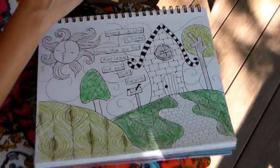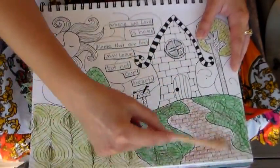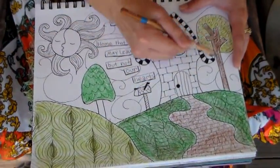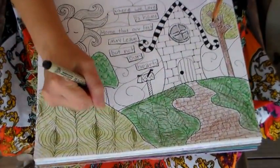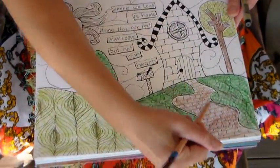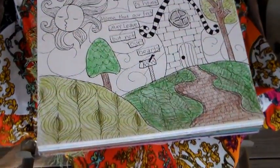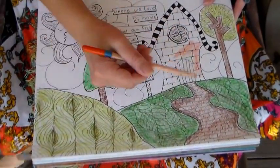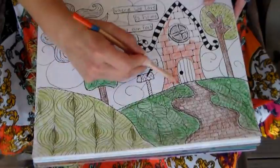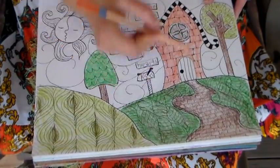I moved my pad of paper around so that it was upside down for me and right-side up for you, and I moved the tripod. I'm using brown on my brick path and on my tree trunk — it's kind of a burnt sienna type color. You could use watercolors here or inks if you don't have watercolor pencils. I'm using some orange on the house because I want it kind of brickish but also bright and whimsical — whimsical is the word of the day.